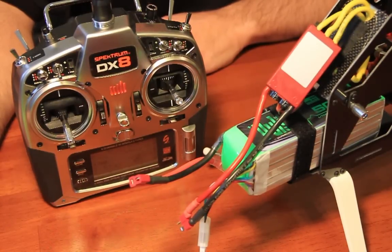Now we will begin by plugging in the battery. Once we plug in the battery, we will hear a series of three ascending tones. At the end of the three ascending tones, we will remove the jumper from the ESC.